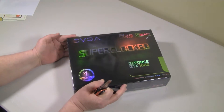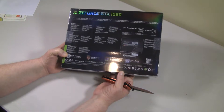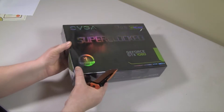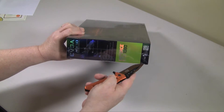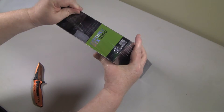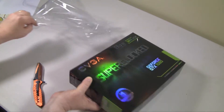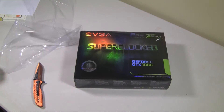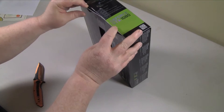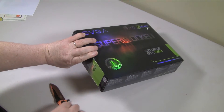EVGA has six 1080 cards in their product line. The Super Clock version is the second most powerful, with a base clock of 1708 MHz and a boost clock of 1847 MHz. It also supports 2560 CUDA cores and 8 GB of GDDR5X memory. This card will destroy basically any game you throw at it on PC or VR platforms, with a max resolution of 7680 by 4320 — it can handle up to 4K video — and all this with only a 215-watt power consumption, which is really amazing.